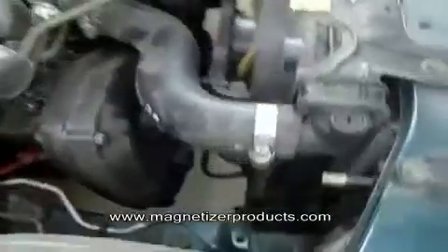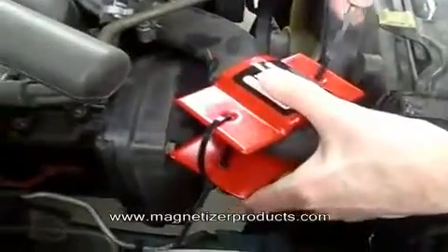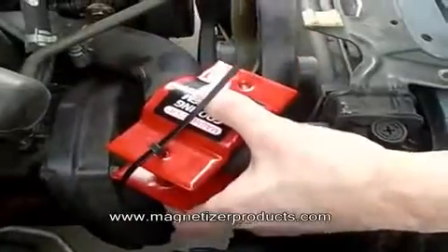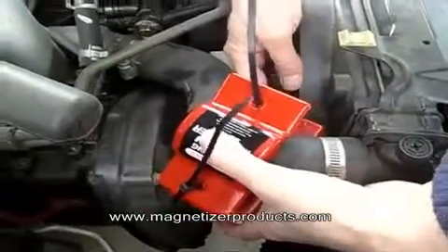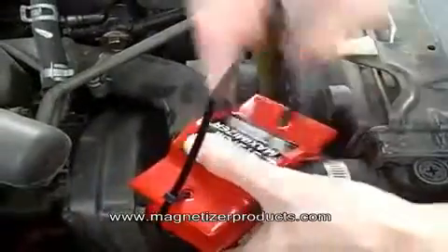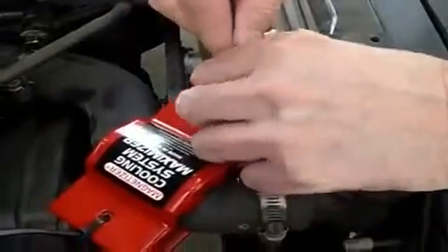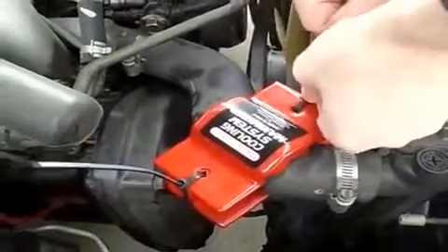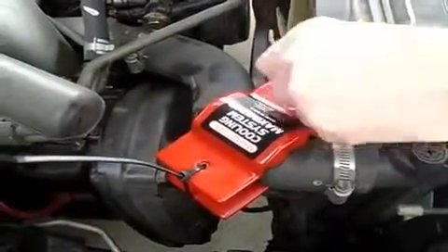Next we'll do the coolant system. These ties are long enough for this diameter of tubing. It's usually easier to have one tie already started, and once you get them both in place you can just tighten them up. Once they're tight you can snip off the ends. It's on there really good — it's not going to go anywhere.